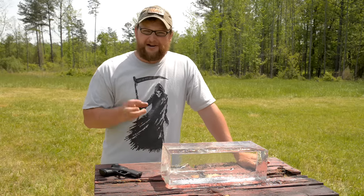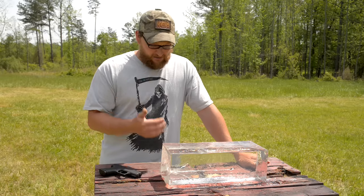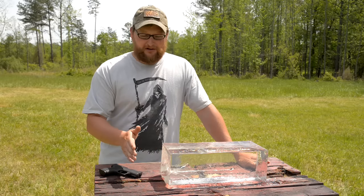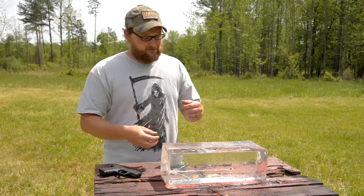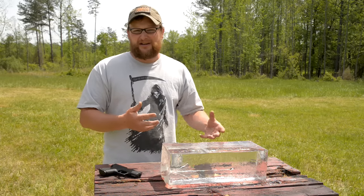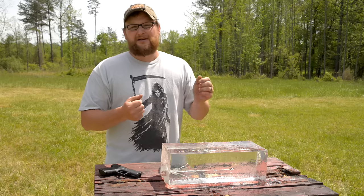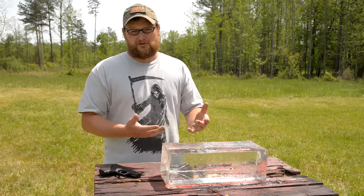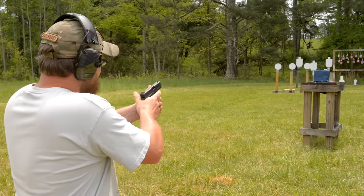What we're going to do — because bad guys don't run around naked — I'm going to get another ballistic gel block and we're going to do some blue jean material, maybe a turkey leg, and let's just see what happens when you start mixing up some denim and bones. This is a good baseline, but let's see what it will do in a real-world situation. Alright guys, four layers of denim, a couple of turkey drums, 10% FBI spec block. Let's see what happens with this little 62-grain RIP round.